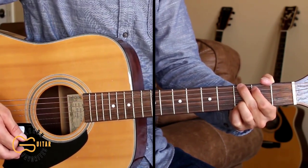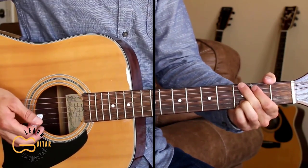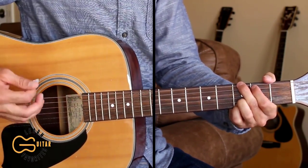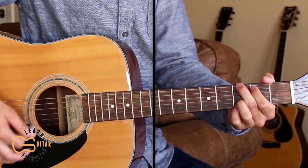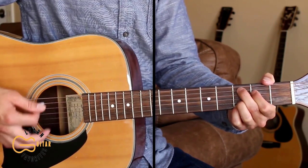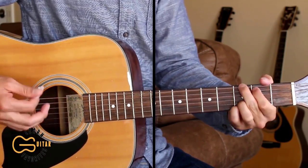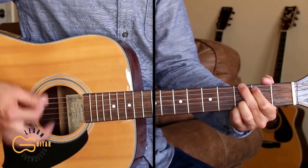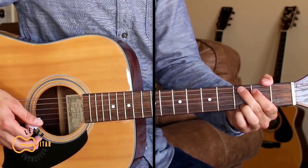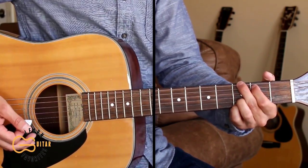Here's the first verse. We start off singing on a little half chorus: 'We're all in the same boat, fishing in the same hole, wonder where the same time goes, we're all in the same boat.' You can also palm mute while you're doing the strumming — lightly press your right hand palm onto the strings.